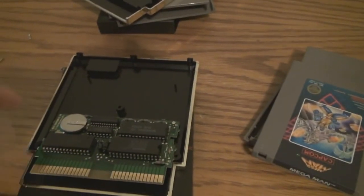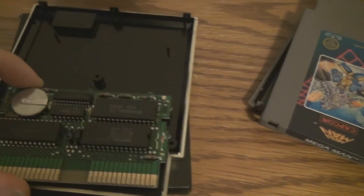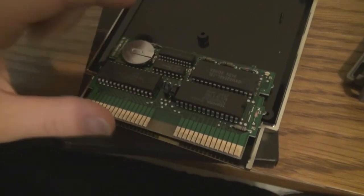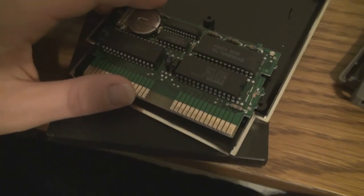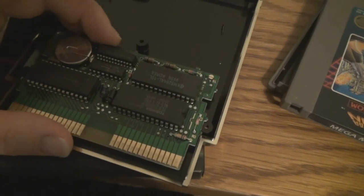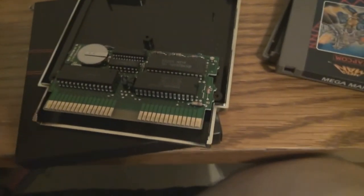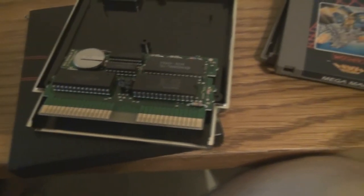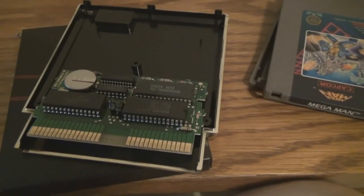Unfortunately, with these RAM chips, they have a tendency to corrupt the saved data if they crash while playing. Alright, so that's the NES cartridges and all the examples of their hardware that I have.